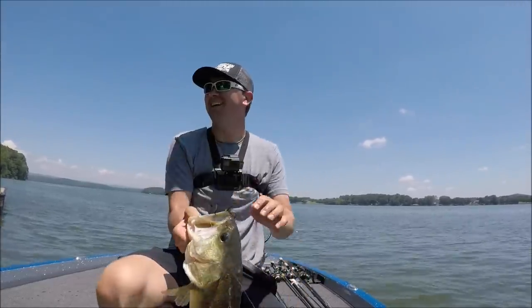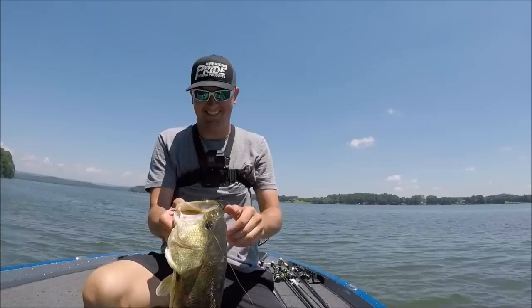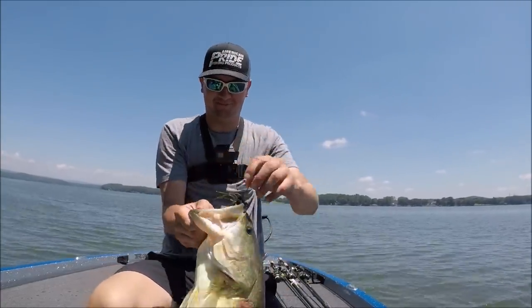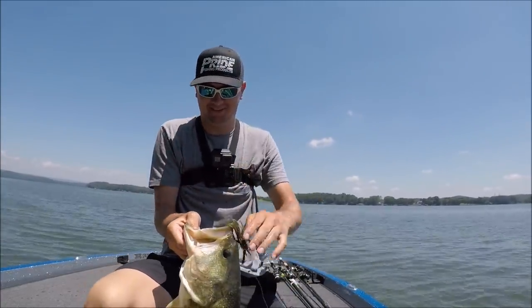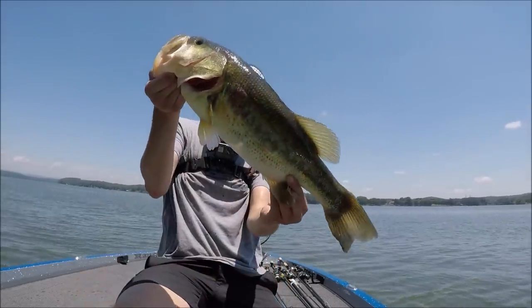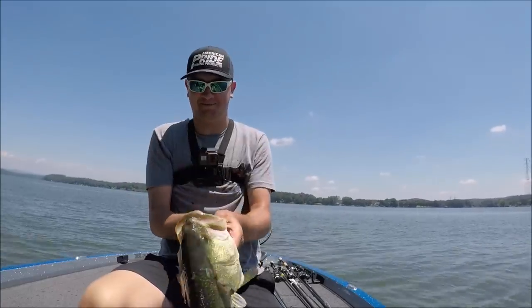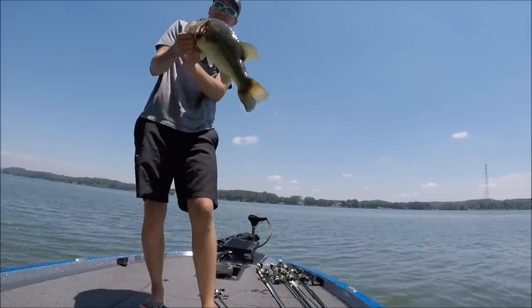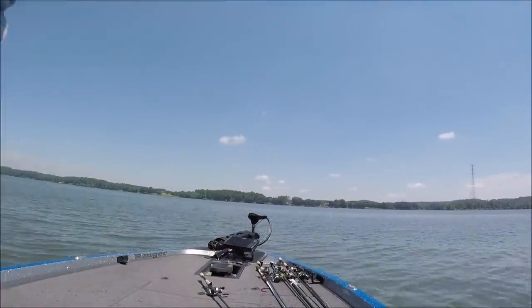Dude, that's a solid fish. Look at that. How many times has that happened — you design a new jig, come out, and it's your first bite on it, big, and that's a six. That's awesome. Look at that thing, man. I knew it was good, but that rod bow just doubled. I'm going to put it in the livewell and take a few pictures.